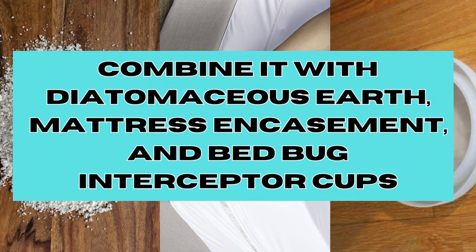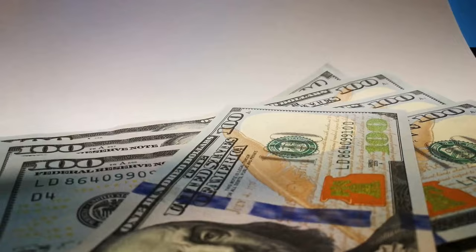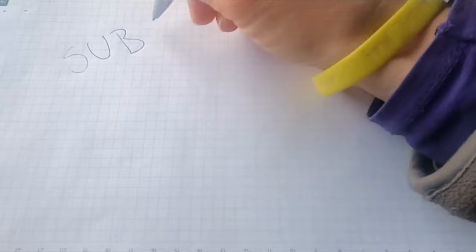For affordable and effective products to get rid of bedbugs all on your own, I've included some useful links in the video description below. If you found this video helpful, please consider liking and subscribing for more DIY pest control tips and tricks. Until next time.